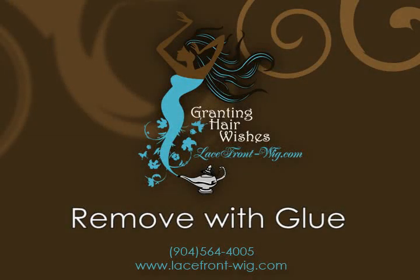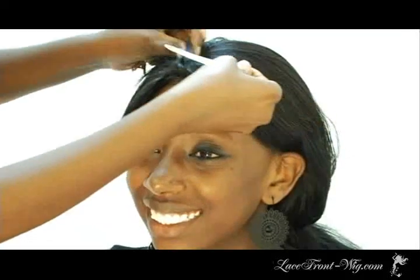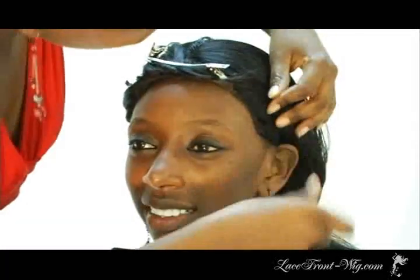To remove the glue, pin all the hair back to make sure the hair is not in your way. Do this around the entire perimeter.